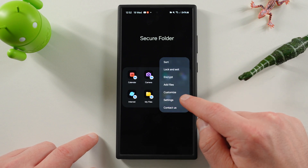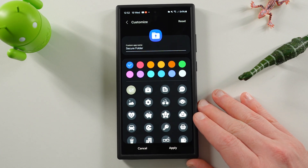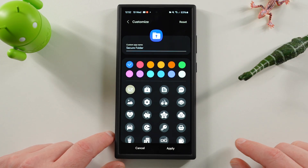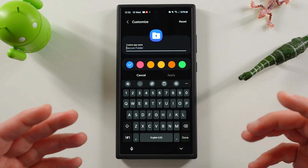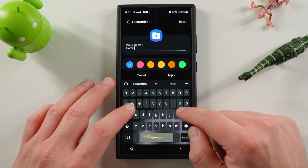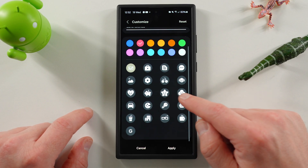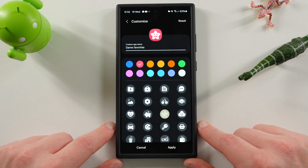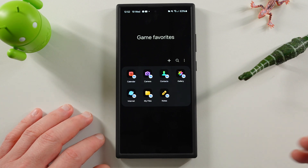You can add files here, and you've got Customize and Settings options. One feature I think a lot of people don't realize is that inside the secure folder you can customize the app icon and also the name of the folder. So you could give it a name like 'Game Favorites,' change the color, and change the icon. If you apply that, this is how it's going to look inside your app drawer and on your home screen.